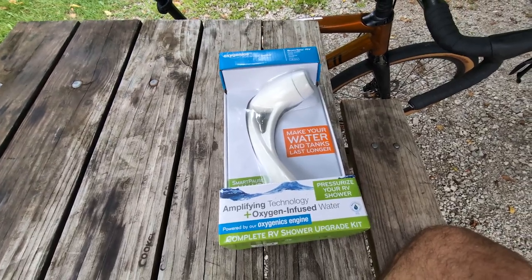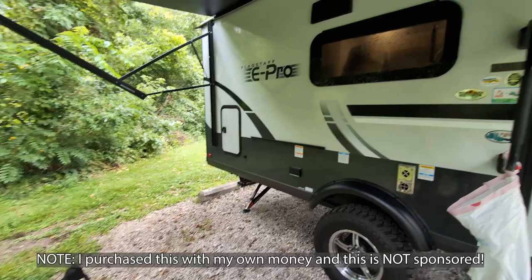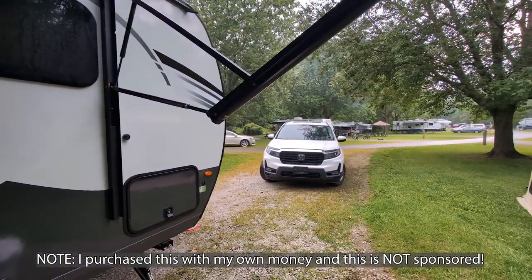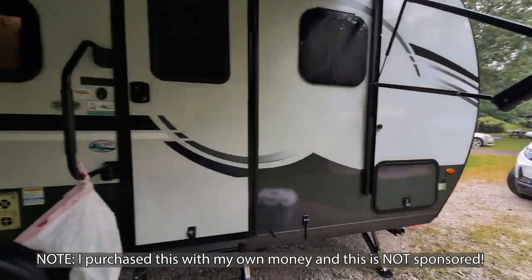What is going on everyone? I'm at the campground — Potato Creek Campground this weekend. It's an awesome campground and I'm really liking this place. The campground itself is super nice.